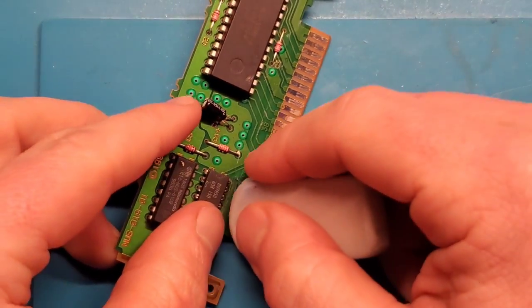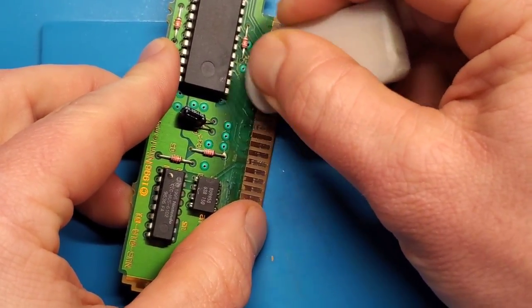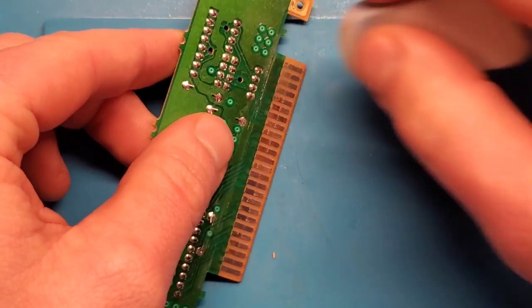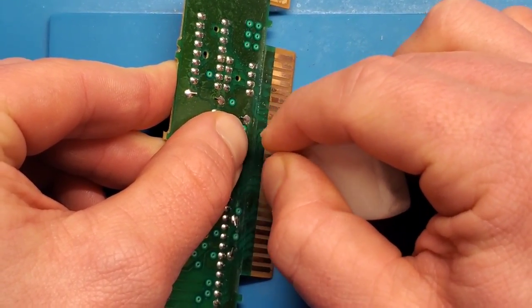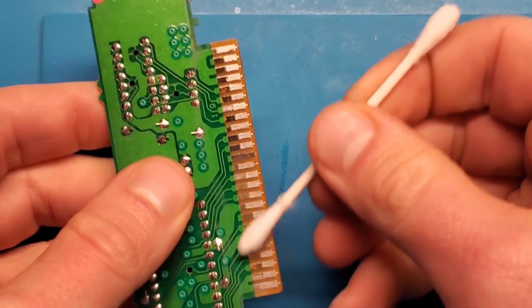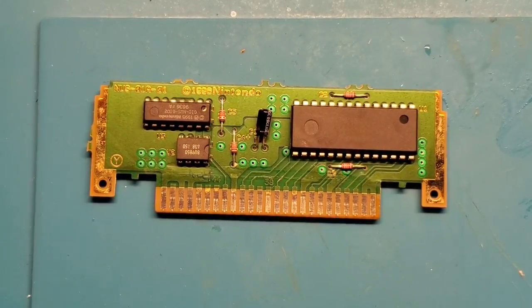First thing, I'm gonna clean these pins before I get started on the trace repair. I think the pins are fine, but it's gonna have to happen at some point anyway, so may as well do it now. Trick I like to do — just use a rubber eraser like this, just go up and down each pin a little bit. It's going to get a lot of the gunk off. These pins don't seem too bad so I don't think they are the issue, but it's always a good idea to give it a clean while you've got it open. Then use a little isopropyl alcohol on a Q-tip, clean it up, use the dry side to dry it.